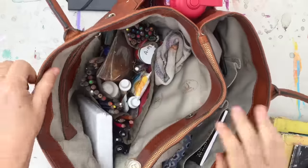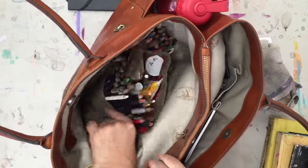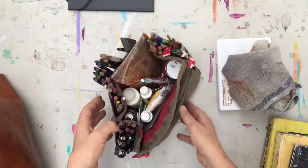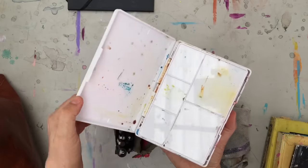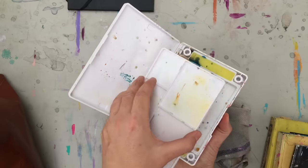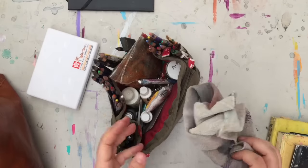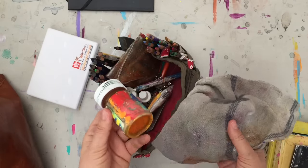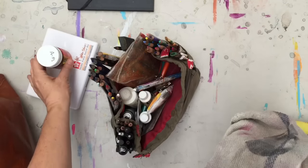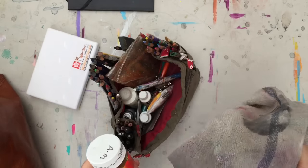In terms of art supplies, I always like to have some watercolors with me. This is a pocket sketching set. I keep water in a little prescription bottle — thanks to Judy Wise for that tip. They really don't leak, or at least it hasn't so far, so that's pretty cool.